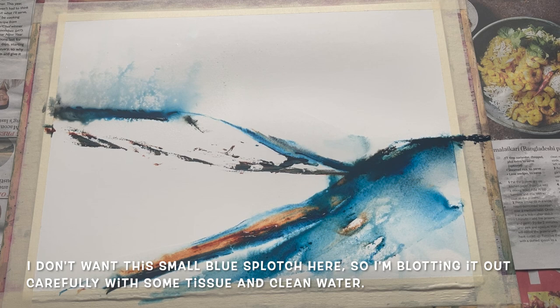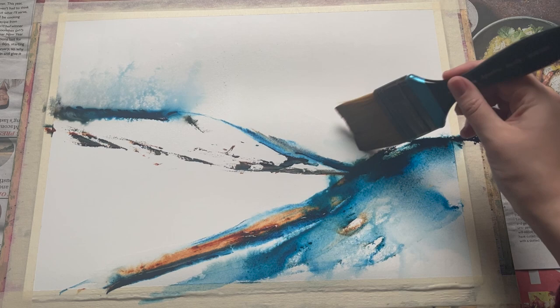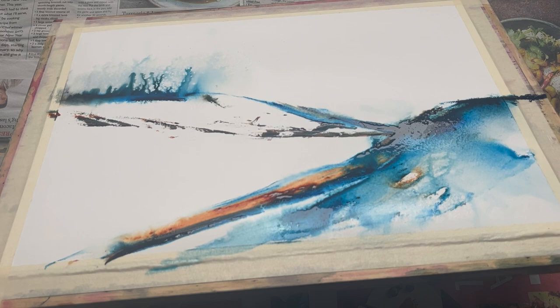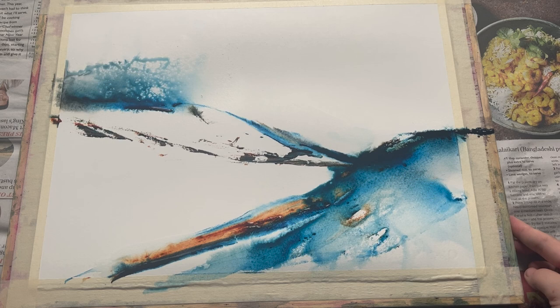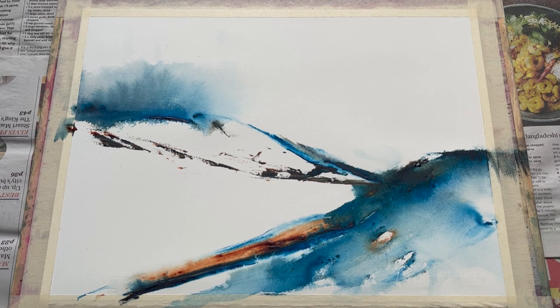There we go — happy with that, turned it back the right way up. I got this run here that I wasn't keen on, this little blue splotch, which at this stage is quite easy to pull out with some tissue and a bit of extra clean water. Just dab with the tissue and then add a little bit of clean water with the brush to soften down the mark that's left and dab again. While it's not absolutely perfect, it's at least not a big old splotch. I'm going to resist fiddling further and just leave it now to dry flat on this newspaper, having been painting flat rather than propped up at an angle.